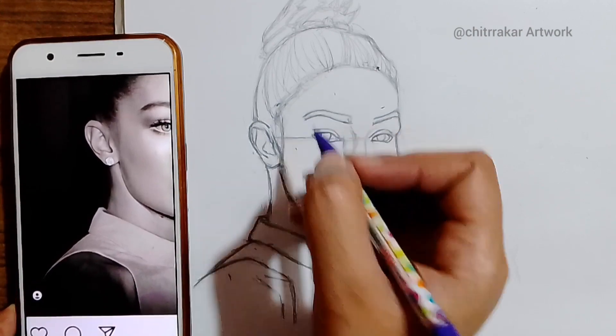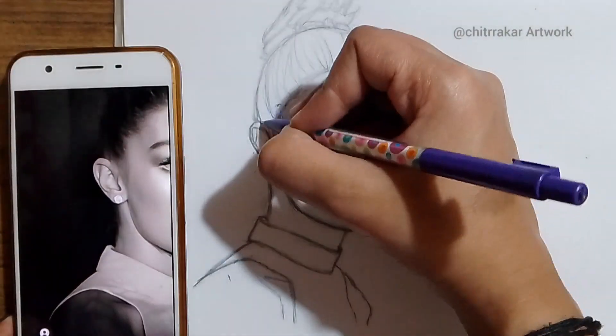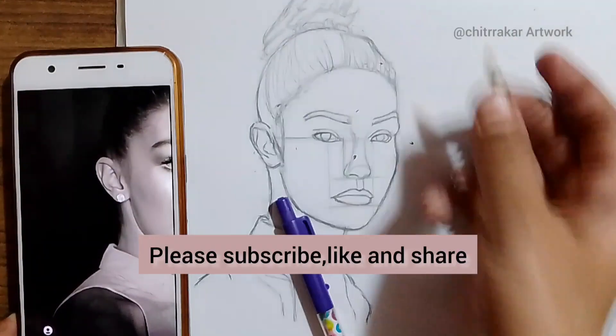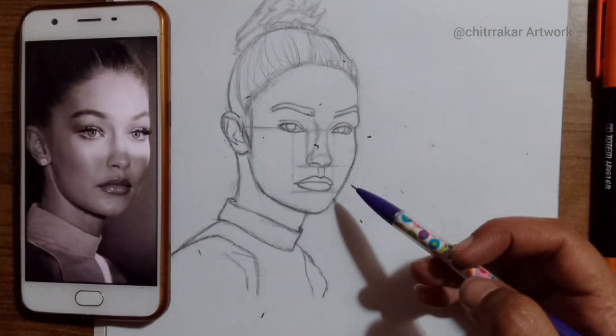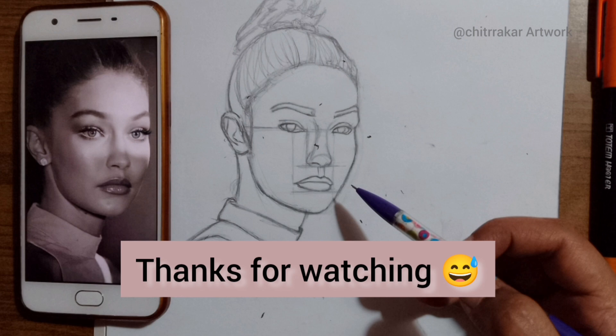If you liked that video, please do subscribe, like, and share. I have covered each and every area, and every time I will try to keep posting a sketch a day. So make sure to subscribe. Thank you, bye bye.